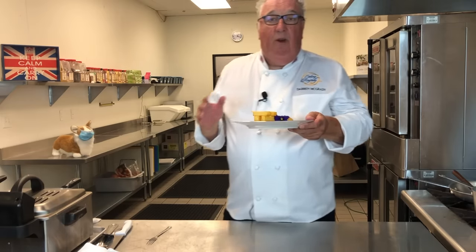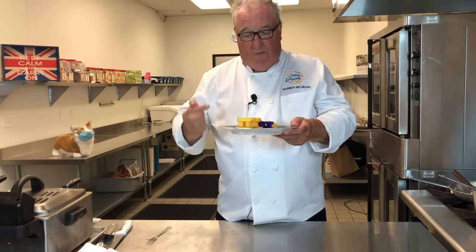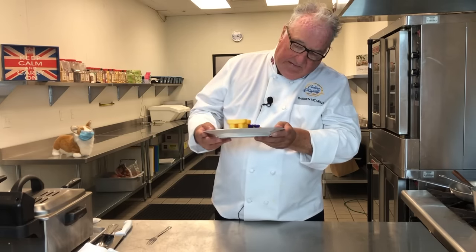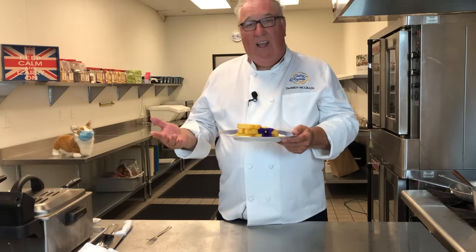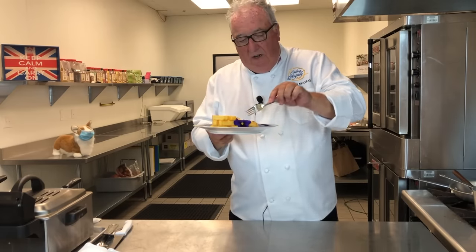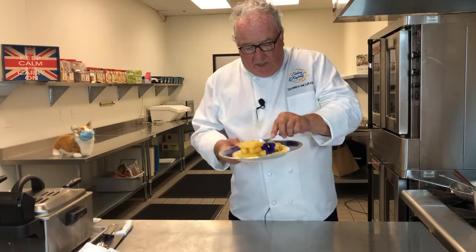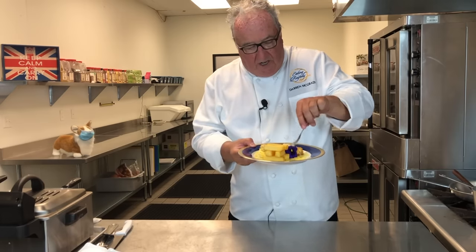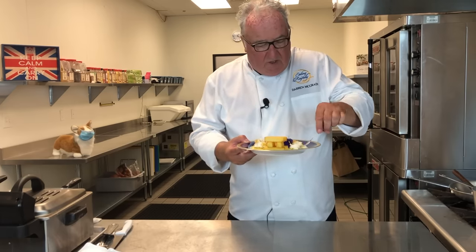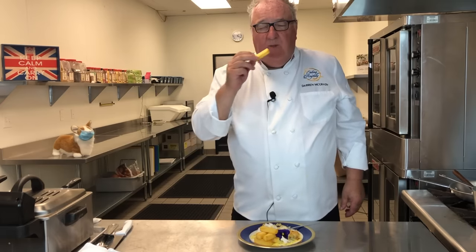At the palace, the menus are written in French, so this will be 'cabillaud avec pommes Pont-Neuf.' Does the Queen eat fish and chips? Sort of, I guess. I love the combination of the flavors in this dish — we'd serve this a lot when the Queen had guests for lunch. The gorgeous tender flaky fish, beautiful cod, and those crispy crumbs on the outside — absolutely gorgeous, with those crispy chips.